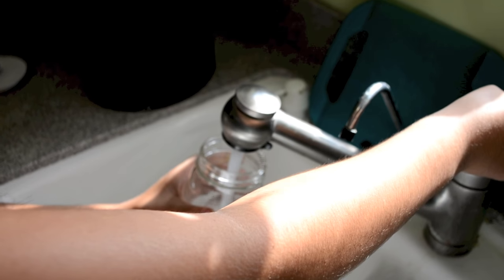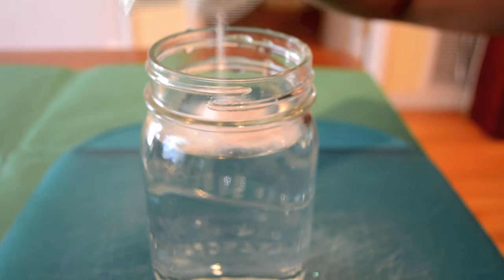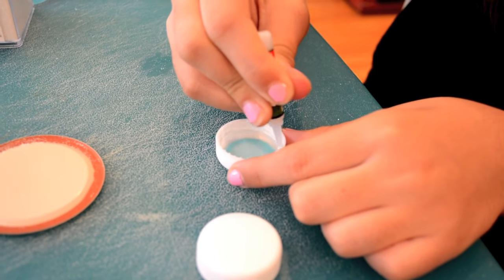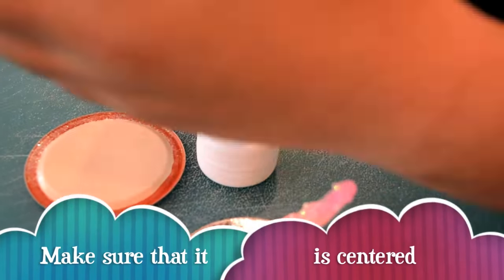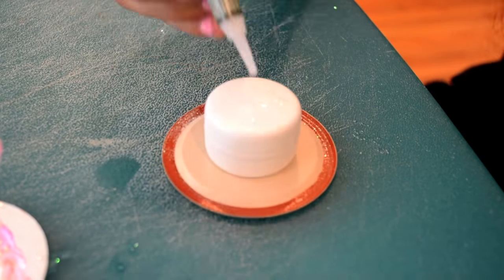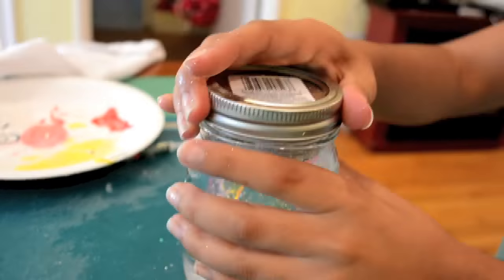I filled up almost all the jar with water, then added glitter — make sure not to add too much. My statue was too short so I had to glue two water bottle caps to the base of the jar. Then I put the lid on the jar and turned it upside down.